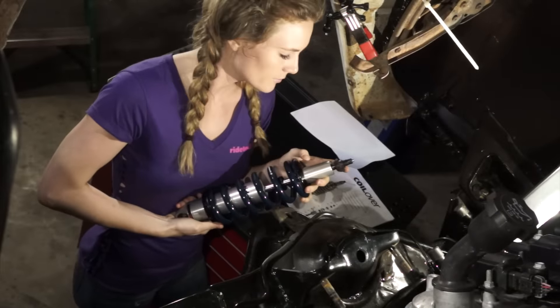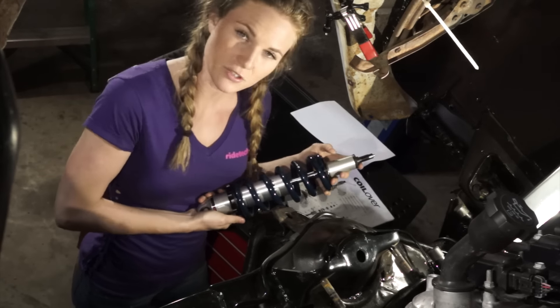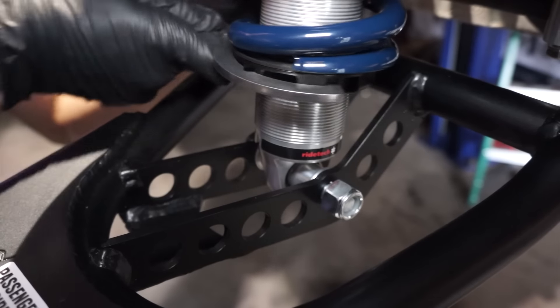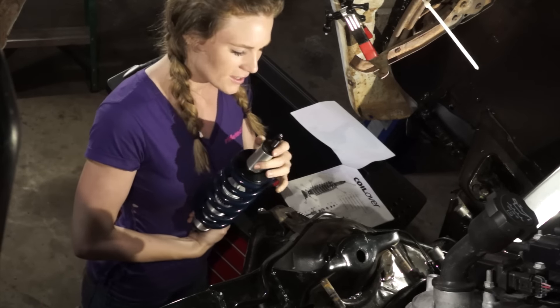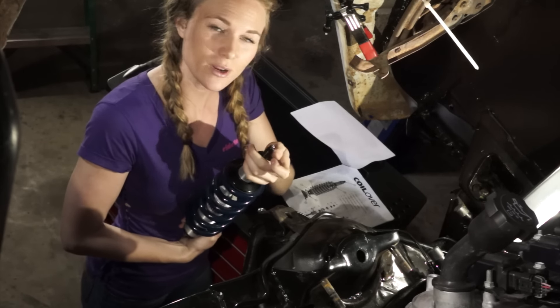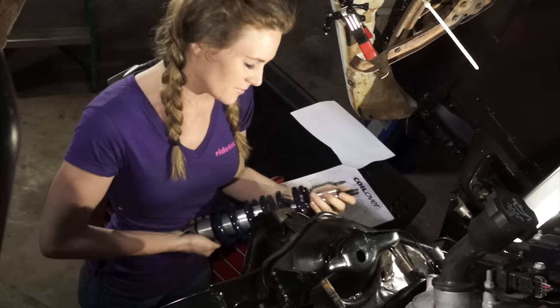We went with the Level 2 adjustable coilover kit for this car. We like it because it drops the car 2 inches and it's fully adjustable — you can adjust your ride height right here. The coil spring retainer also acts as a nut to adjust your ride height, so it's pretty rad. Then on top of the shock itself goes a little cap that adjusts the rebound of the shock, so you can have varied stiffness. It's going to be sweet.